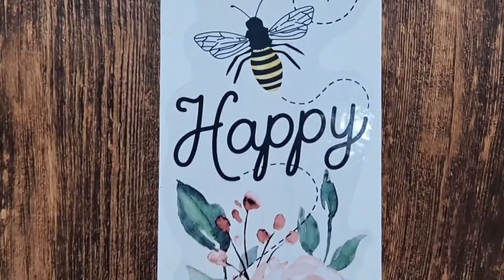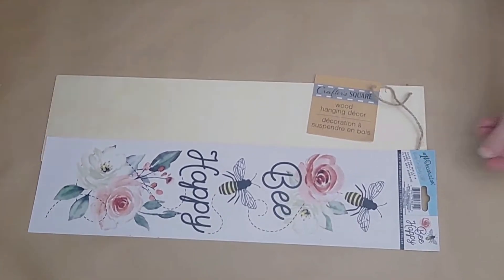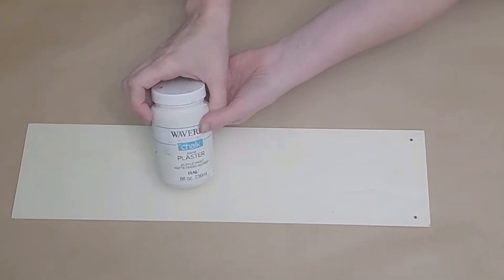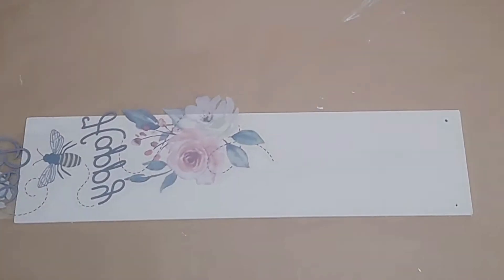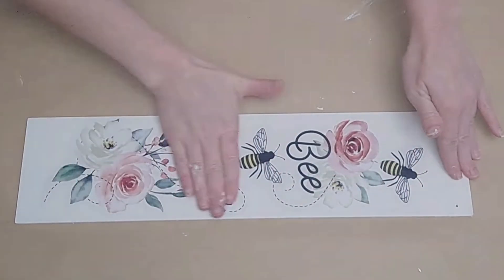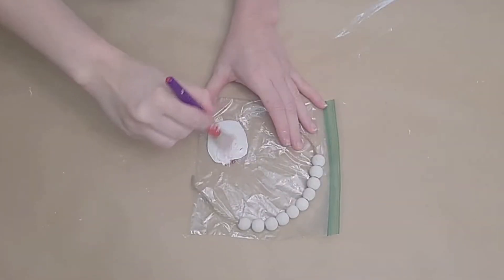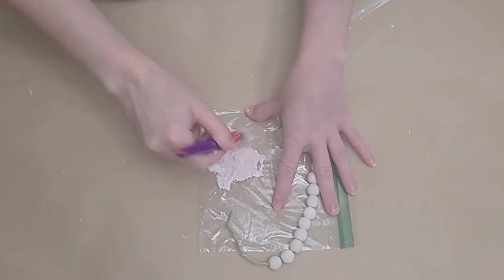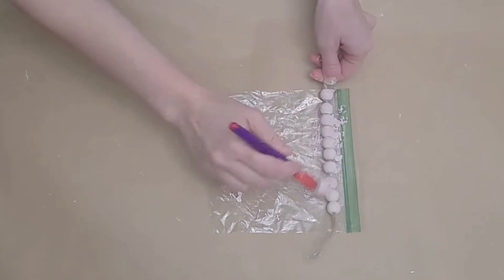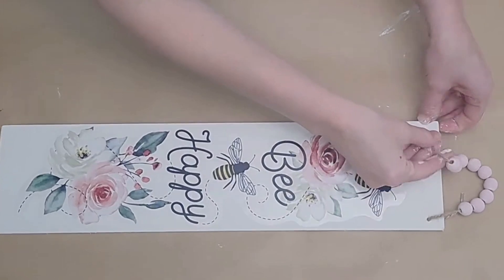Let's do some sign ideas — we're going to use a wood plank from Dollar Tree and decorate either side to make two signs. I have a 'Be Happy' sticker from Dollar Tree, so I'm going to remove the hanger and paint one side of this wood plank with Waverly Plaster chalk paint. Once that's done, I remove the sticker from the backing and place it carefully down on the prepared plank. Then I take some beads from Dollar Tree on a garland.